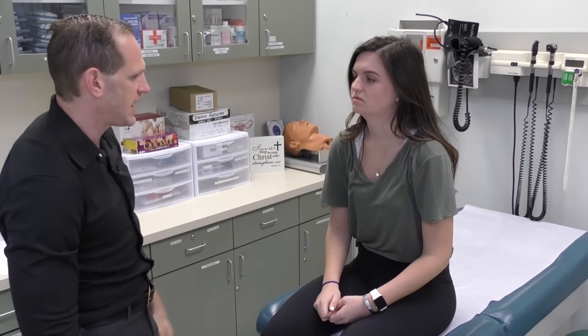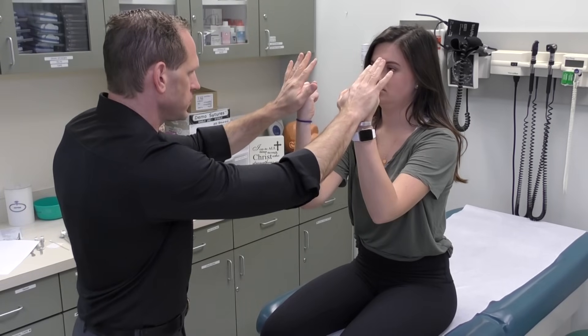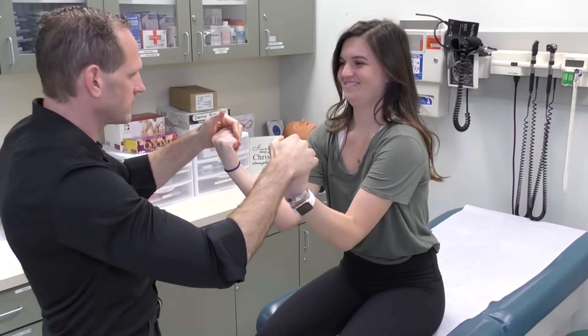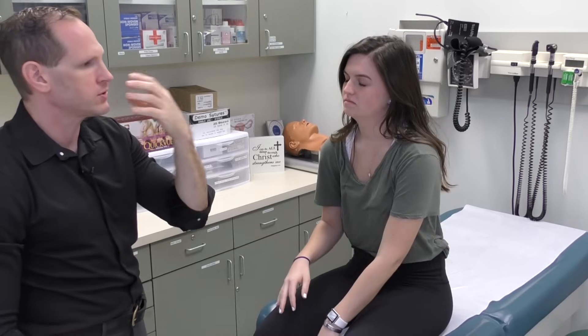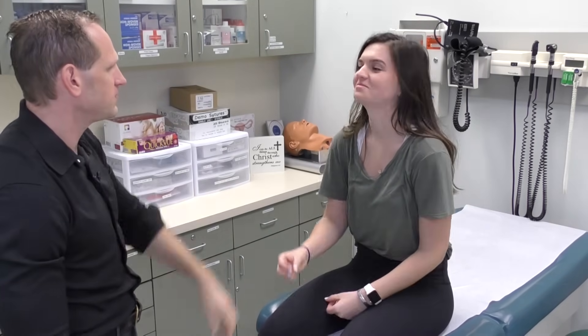Next, we're going to assess the strength of the elbow and the wrist at the same time. Make a fist, push outwards and pull inwards. Assessing range of motion of the elbow is important because if a patient can't do this, they can't eat. So bring your hand to your mouth — and the other side. This patient is not going to die of starvation.